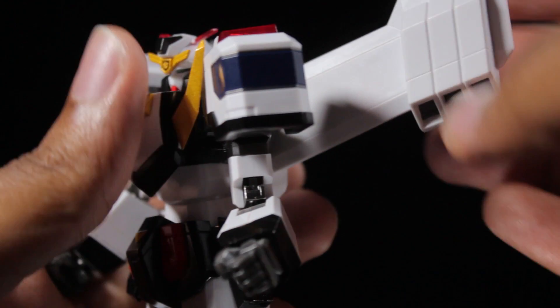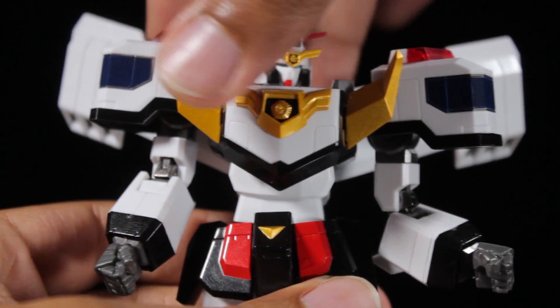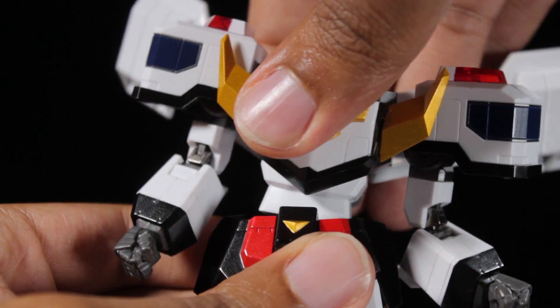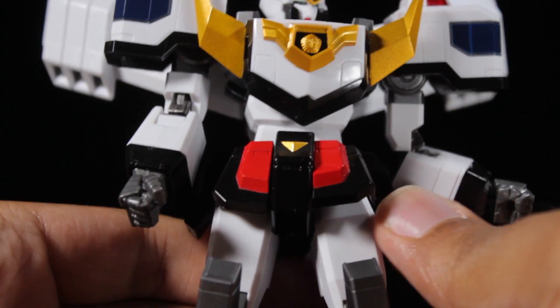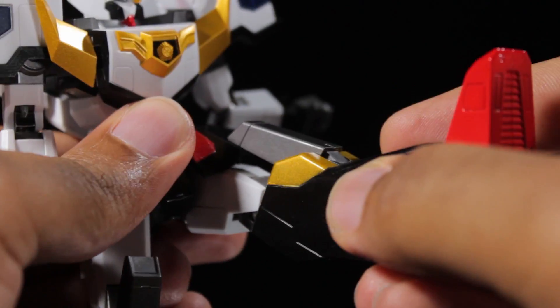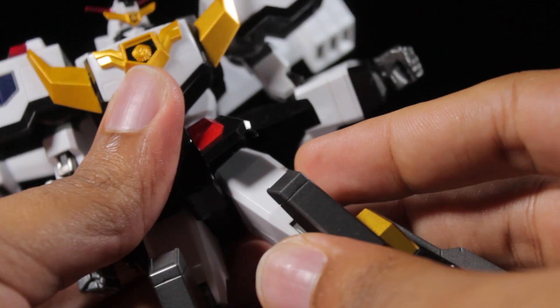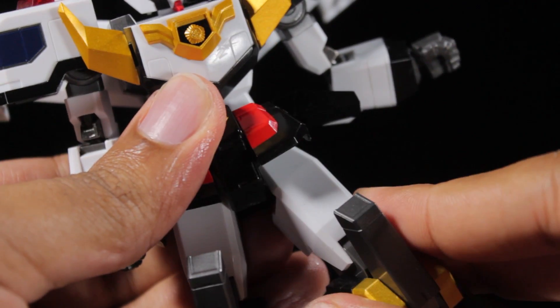Spinning around to the back of the jetpack, the wings can move forward and back quite a bit. Moving down to the waist, we can lean forward, backward, twist side to side, and lean side to side. Moving down to the legs, each of the skirt pieces are on their own joints so the leg movement is not hindered. We can kick forward, backwards, and come out to the side. In the hip joints, we can actually pull them down, increasing the range of motion in the legs.